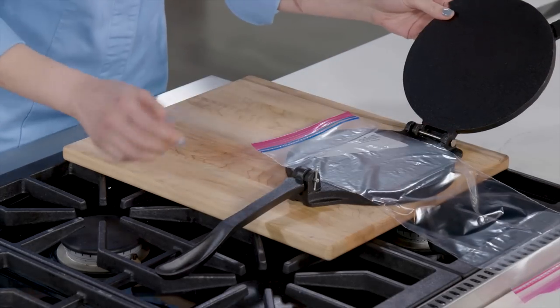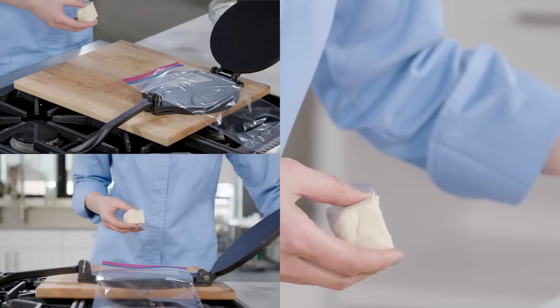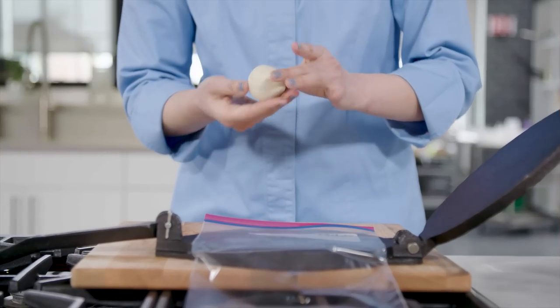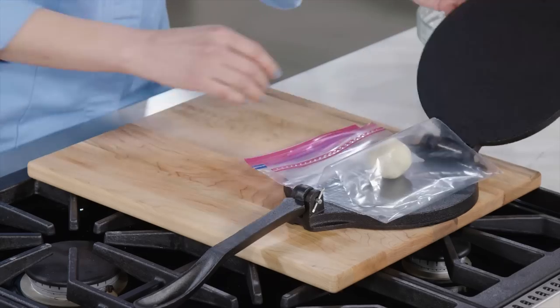Okay, assembly line prepped — let's get pressing. Take one of these dough sections, roll it into a ball between the palms of your hands, place that ball on the zipper-lock bag, fold over the plastic, and press.